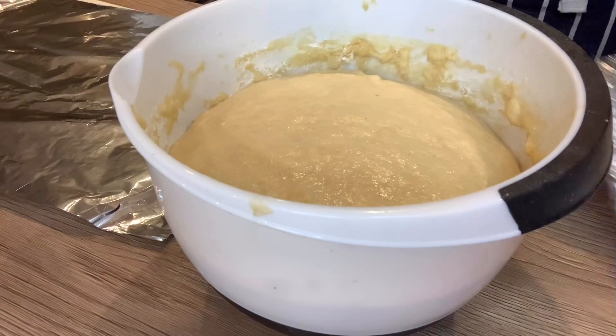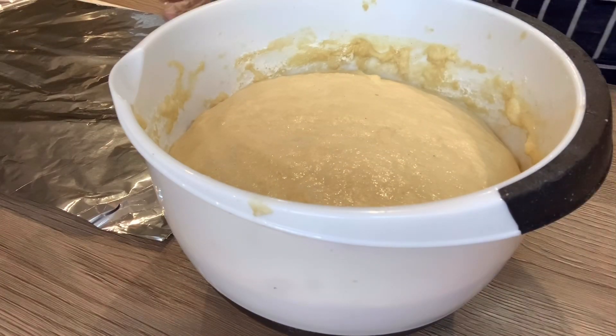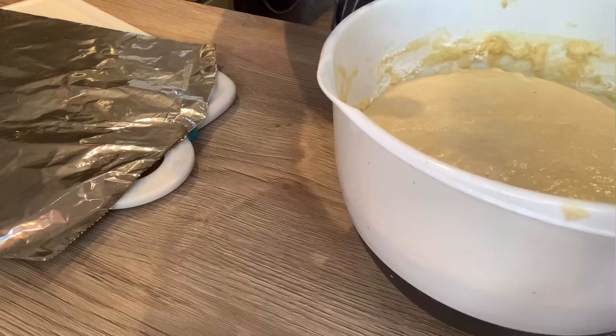You can see it's risen in size — doubled in size — so I'm going to take it out.